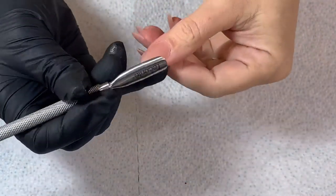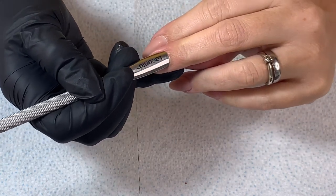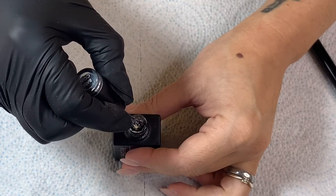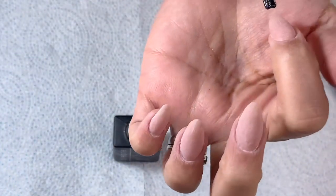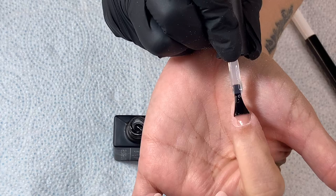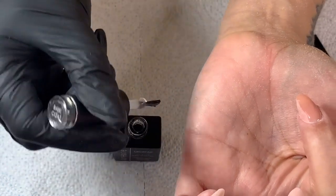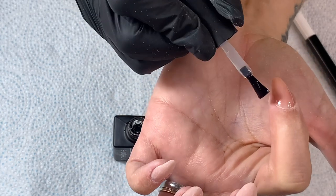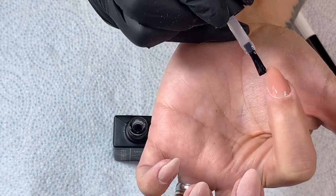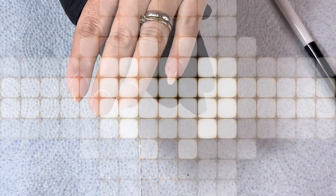I've already got my extensions on — I did those yesterday. So I'm just going to push the cuticles back and prep the area so they haven't encroached too much. I'll test the tool out and see how it feels. Then I'm going to apply base coat to all the nails. The base coat is nice and thick — it reminds me of those rubber base coats I've seen. It's almost like if you've got a slightly uneven surface, a little divot, you could use it to smooth that surface out. It's got a really nice texture to it. They're all 30-second cure in the lamp, which is great.